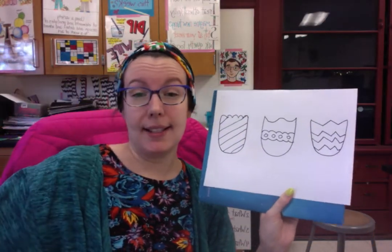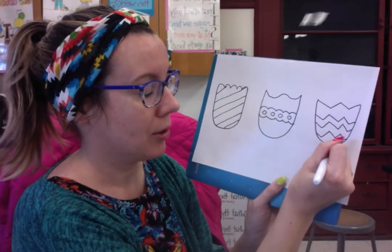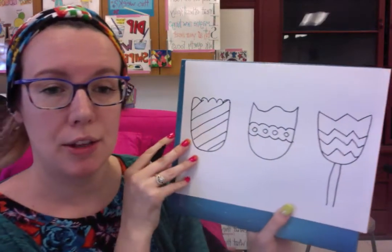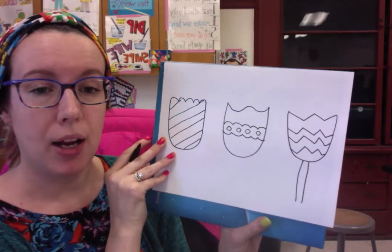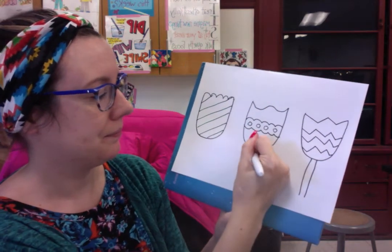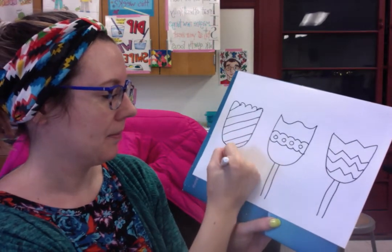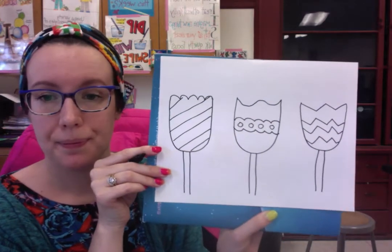Now let's create the stem. For the stem we're going to do two parallel lines — those are two lines next to each other that do not intersect. I'm not going to go all the way down because I want to save room for some cute leaves. They do not need to be perfectly straight; mine definitely are not.